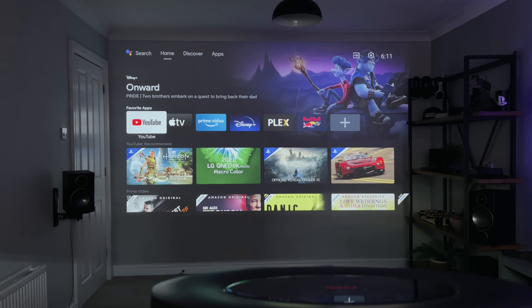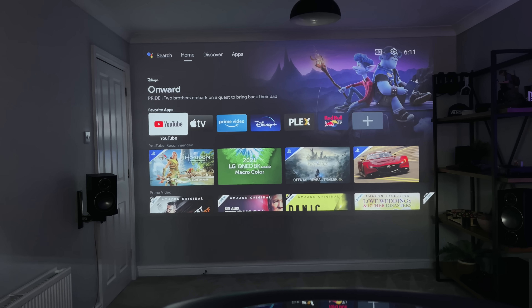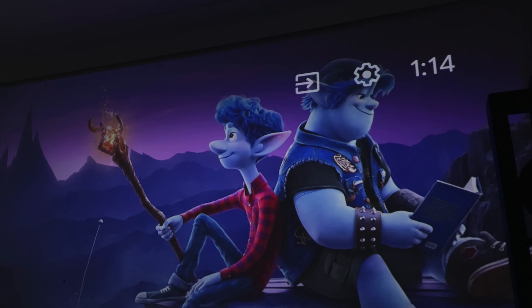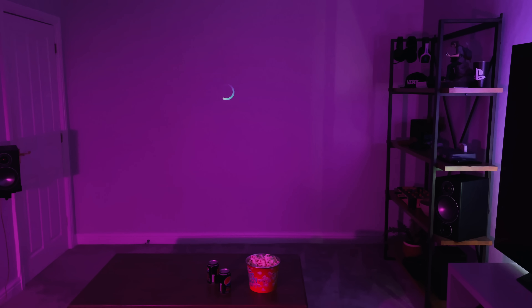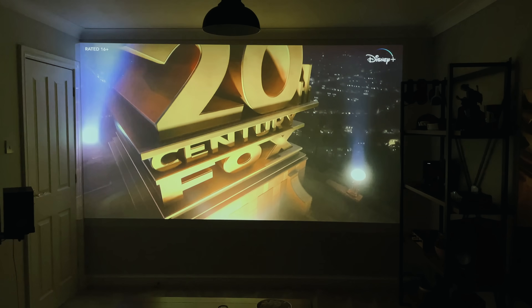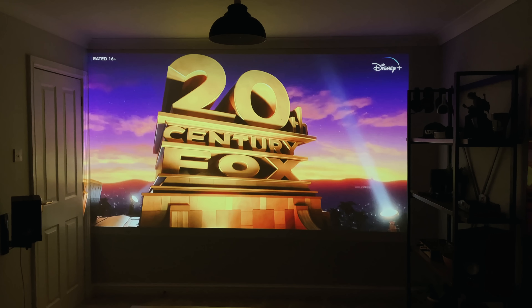This looks absolutely awesome — this is like having my own cinema screen at home. I was not expecting the projector to be quite as good as this. You cannot compare it to an OLED or any other TV, but for a projector and that true cinema experience, this is it. The picture quality, the black levels, the HDR — this is decent. I'm really, really amazed at just how good this looks.